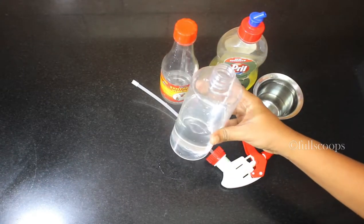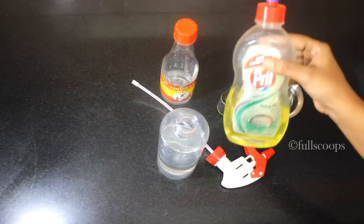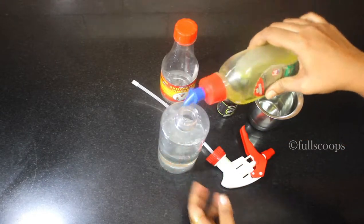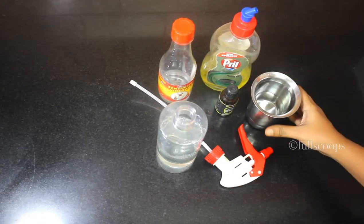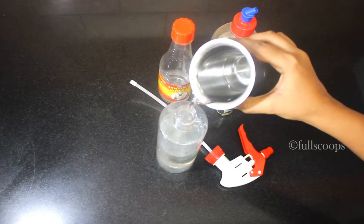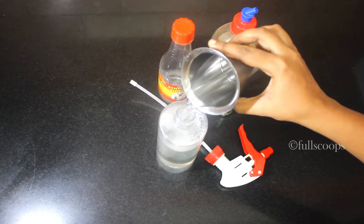The next ingredient is dishwashing soap. I have diluted my dishwashing soap, so I'm adding about half a teaspoon. But if you have undiluted dishwashing soap, don't add more than 8 to 10 drops, because otherwise when you start spraying, the whole area will become soapy. So don't add more than 8 to 10 drops.